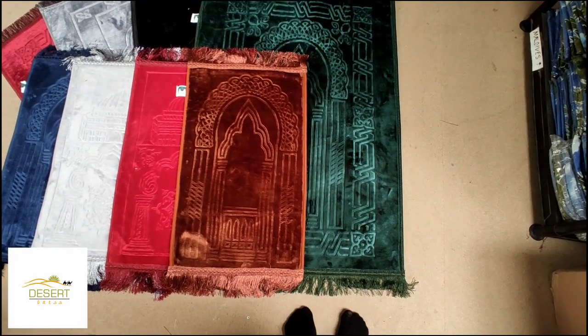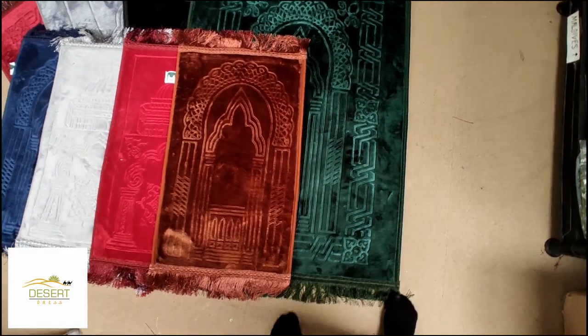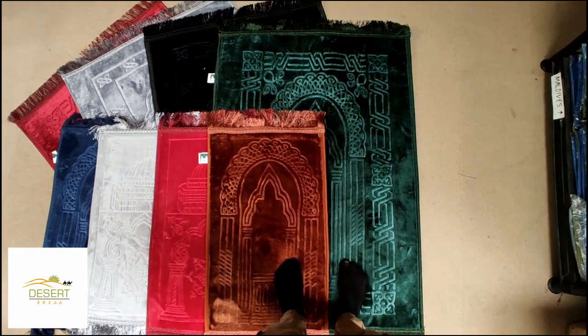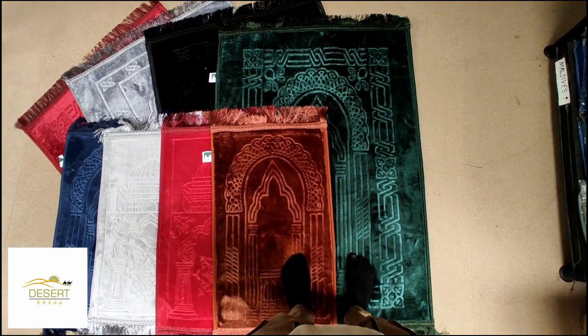Here is the size comparison. Buy it now — link in the video description below.